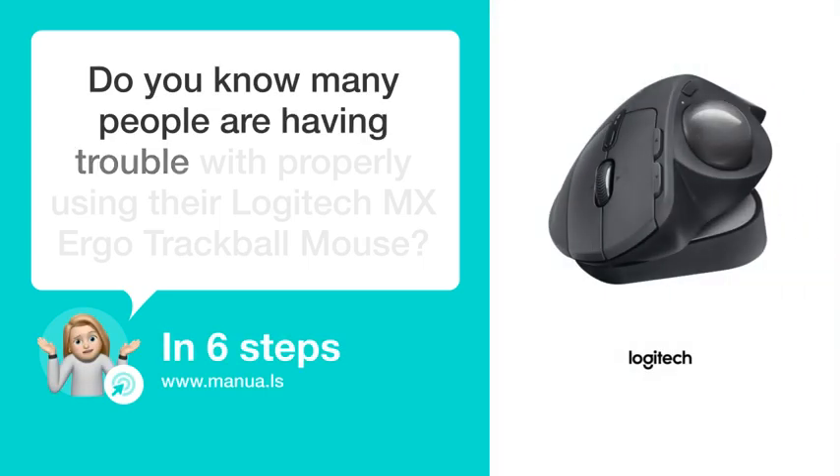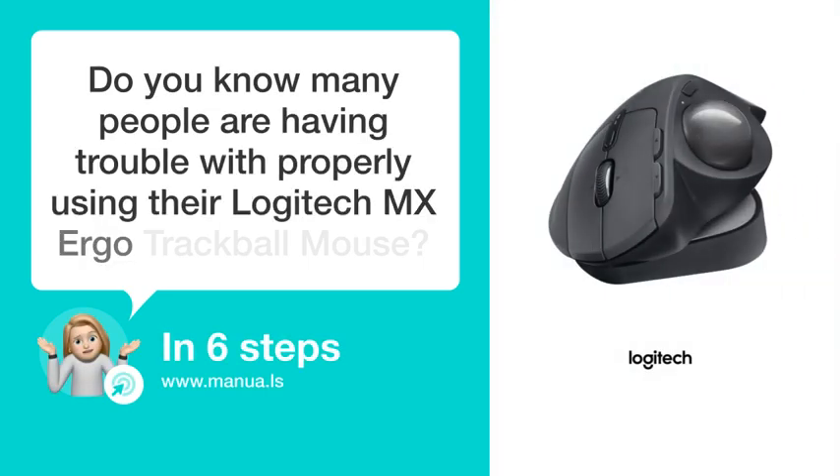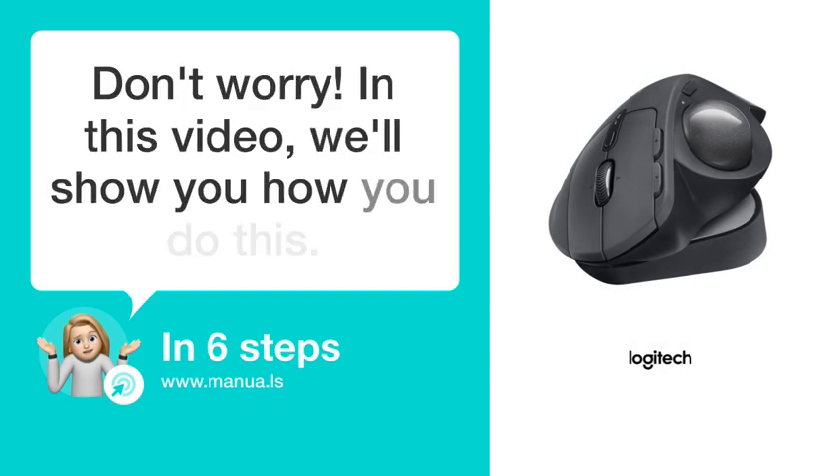Do you know many people are having trouble with properly using their Logitech MX Ergo Trackball mouse? Don't worry. In this video, we'll show you how to do this. Let's start.